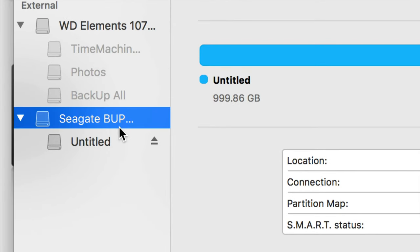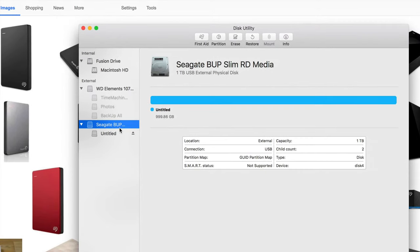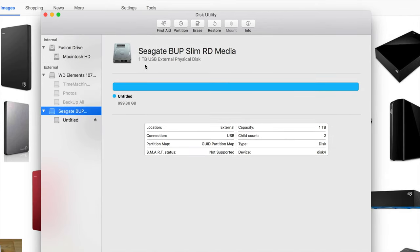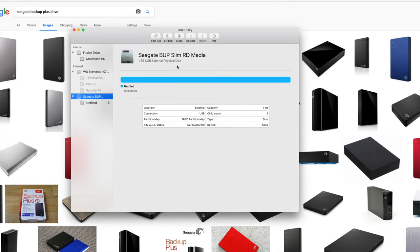Formatting means you're erasing everything from the drive — deleting everything within that external hard drive. So just be aware of that. If you have any information on there, back it up somewhere else first. We're going to erase everything and make it work for Mac and PC.